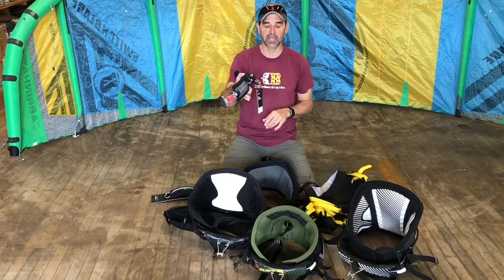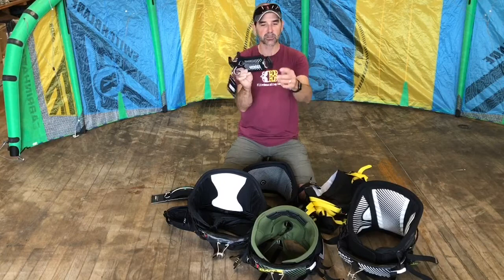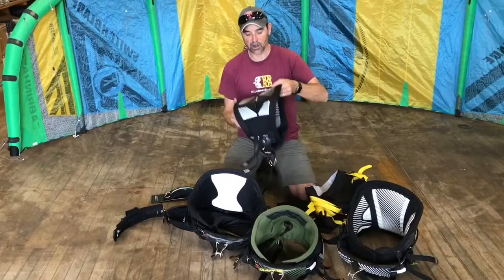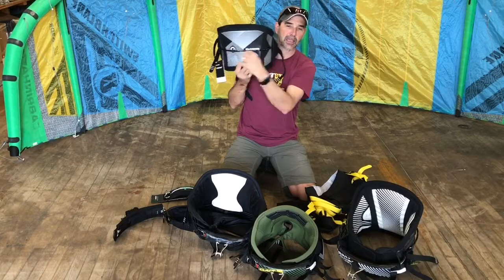Then you have your harness hook — that's what your chicken loop hooks into. You also have buckles on the side: bar buckles, bar strap slots, and your quick release. We'll show a quick release shortly. Other things found on the harness include features on the back side.